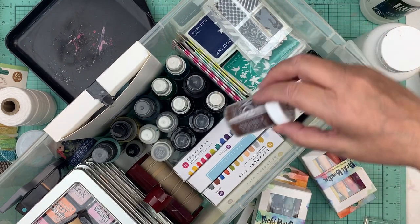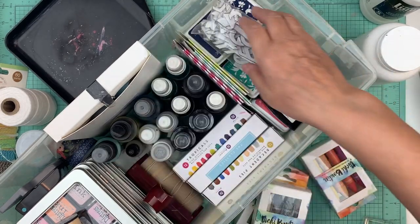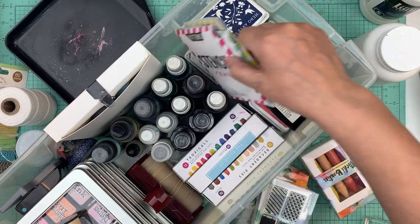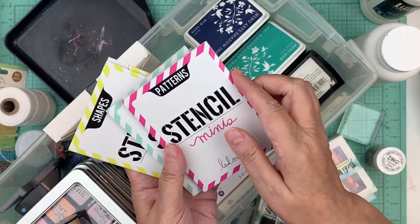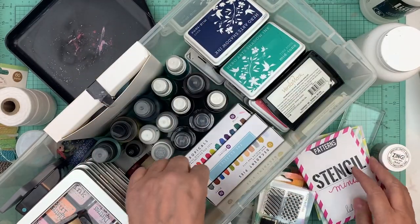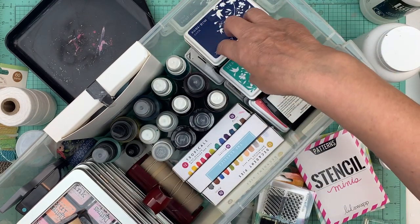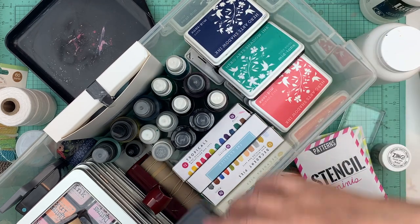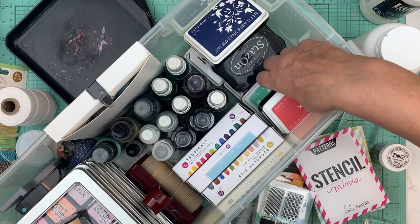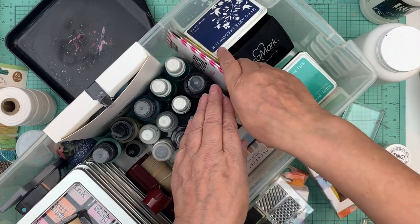I'm bringing some stamps — not a lot — and one thing of embossing powder in brown. I have arrow stamps because you can change the color on those. I'm also bringing a whole bunch of stencils — those mini stencils from Heidi Swapp. I've got some watercolors, and then all my stamp ink pads: Versamark, a few Hero Arts, Stays On, and just black ink.